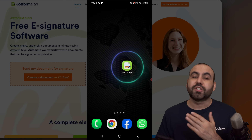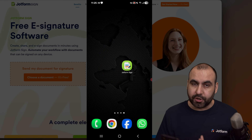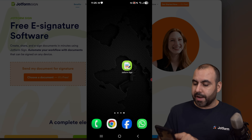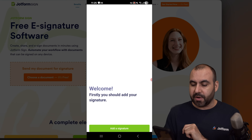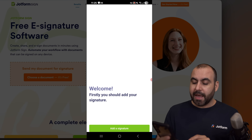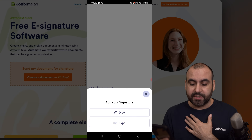I already have it installed. Just go ahead and jump into your iOS or Android store and download it right away — it's called JobForm Sign. We're going to open up the app. First thing we need to do is log in, which I've already done, and we're going to get started by adding our own signature.